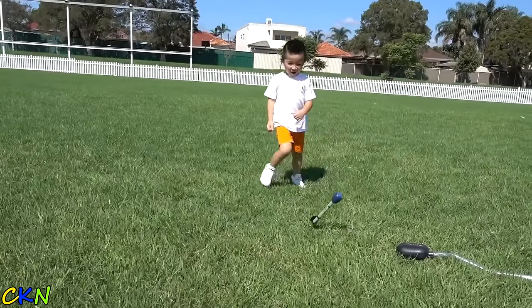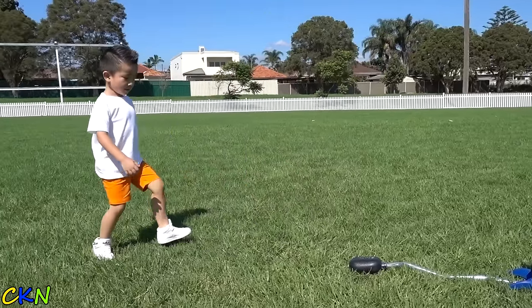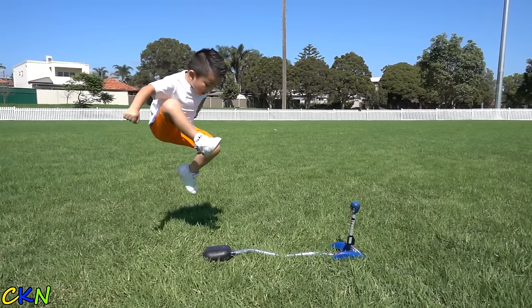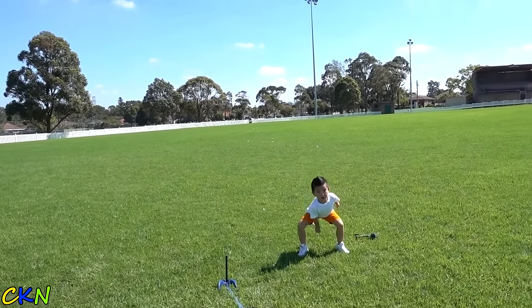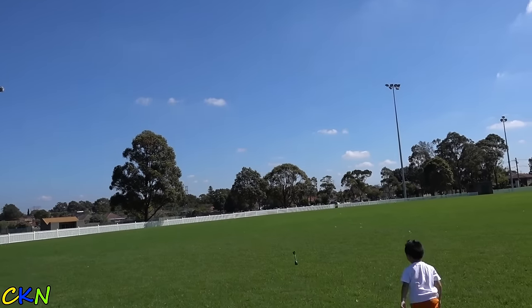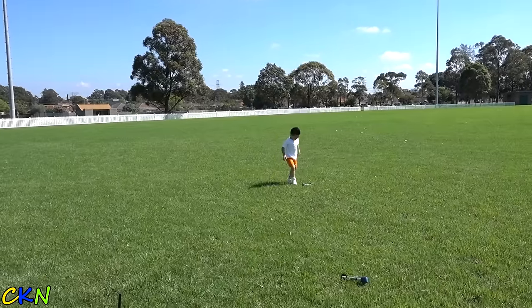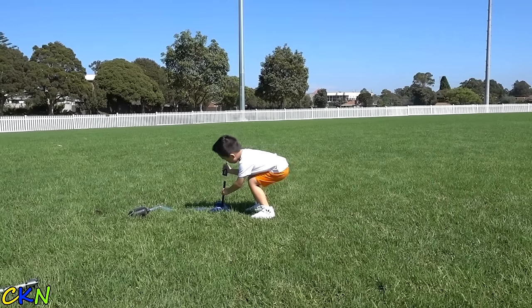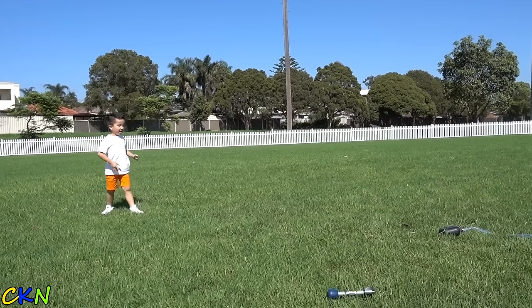Let's try that again! I'm going to do it! Let's try them again. Ready, set, go!